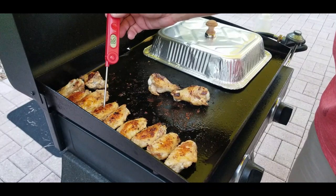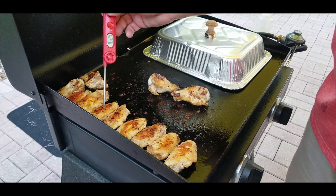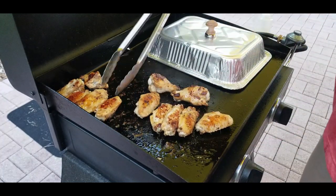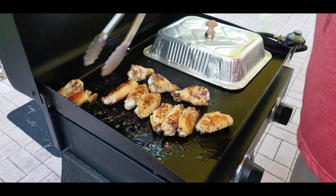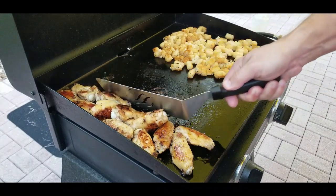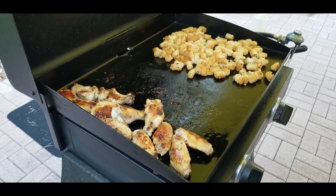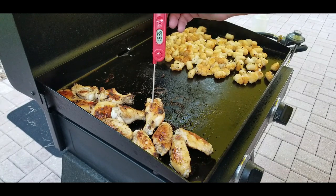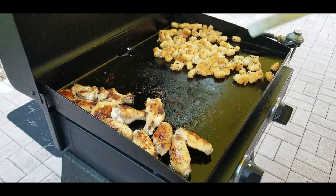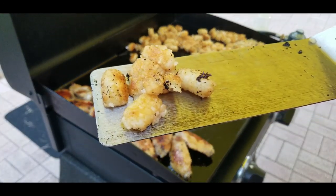We checked the temp on the wings — 161, 162, 163 degrees — they are pretty much done. Flip them around to make sure they're evenly browned — they're looking beautiful. Moving them off to the side while we finish up the mini tater tots. The bigger legs go toward the middle. The tots are pretty much done too. You can see where they're falling apart like I was saying — a little messy, but nice and crispy on the outside for sure.